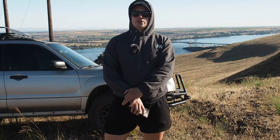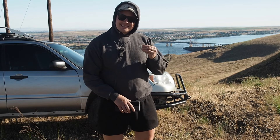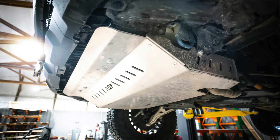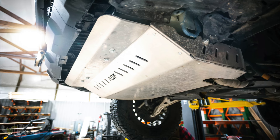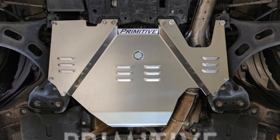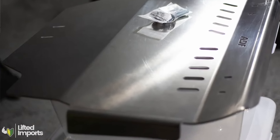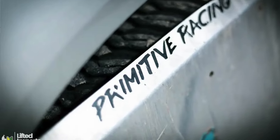Your Subaru is lifted — what else could you add to make it a little bit more capable and durable on the trails? The next thing I would add would be a set of good skid plates. At minimum, I would run a front skid plate to protect the engine itself from oil pan damage. If you have an automatic transmission, I would also add a transmission pan skid plate. Two great companies that make skid plates are Anderson Design and Fabrication and Primitive Racing. They're both great — can't make a bad choice with either of them. I've run both of them.